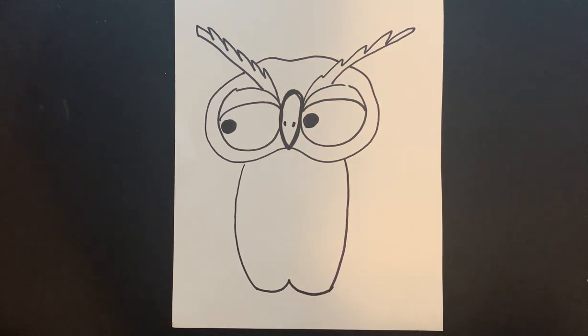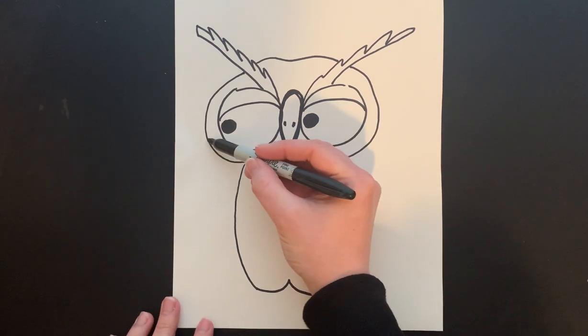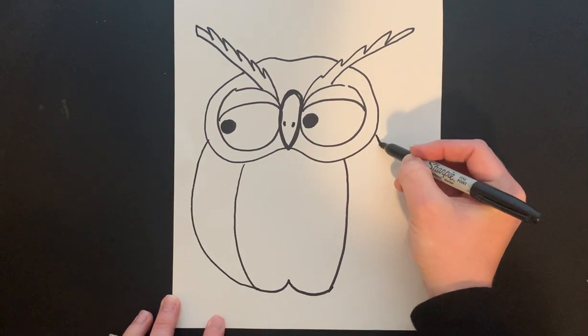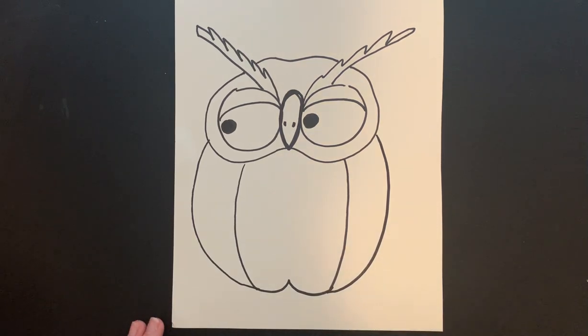Now that we have the belly we're going to draw in the wings of our owl. From the side of the head it's going to come down until it gets closer and closer and touches the bottom. Side of the head comes down closer and closer until it touches the bottom of our W shape.